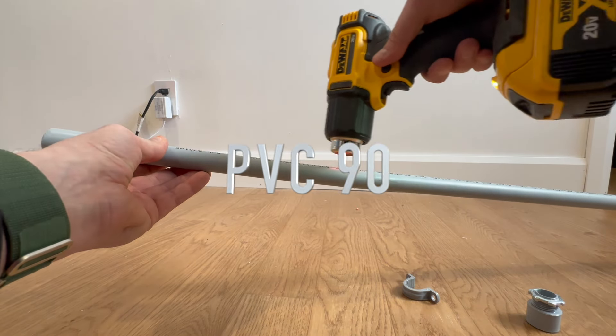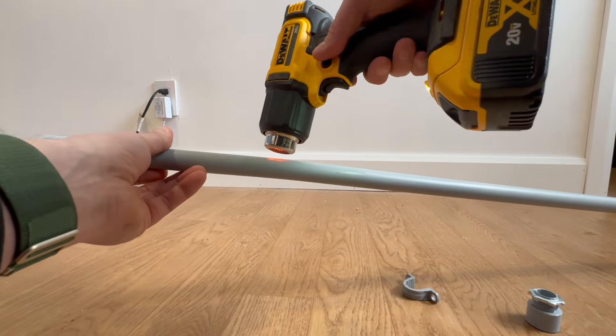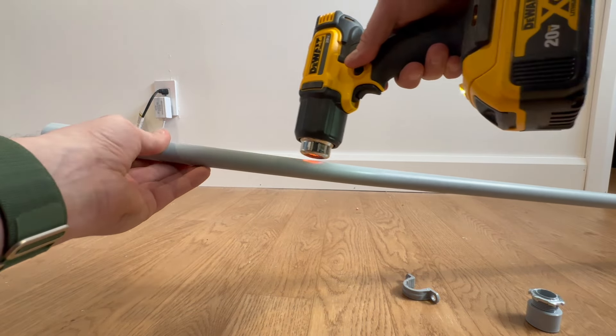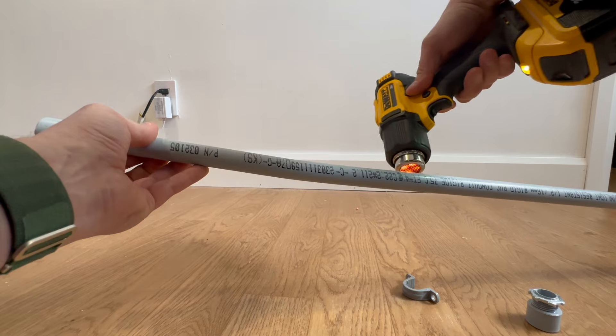So my little demo here is how you would bend PVC conduit. I have my heat gun here and I'm warming up the outside of the conduit. Notice I'm constantly moving it around — I don't want it to stay in one spot because I will burn that conduit.